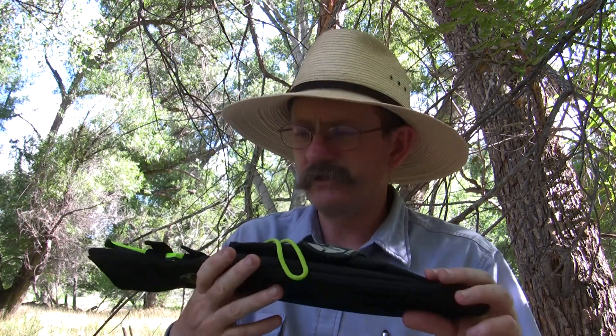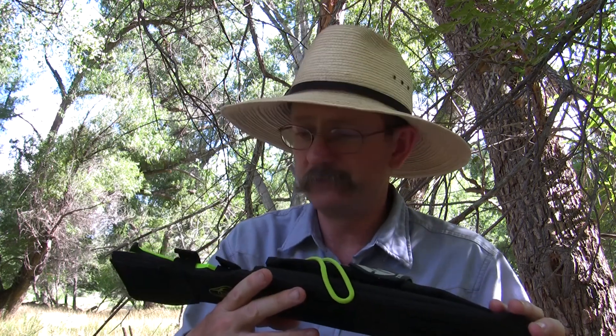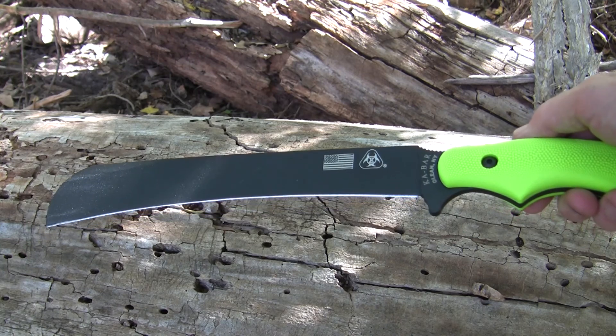Today's knife was suggested by a viewer named Eric. Eric wanted me to review the Ka-Bar Zombie Pestilence Chopper. It's a big knife. We're gonna take a look at it — I don't know what to expect. So here it is, here's the knife in question.